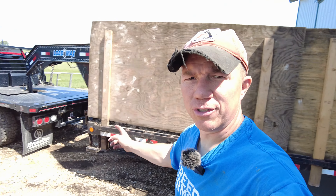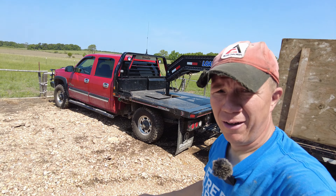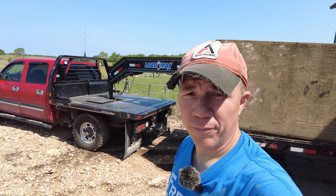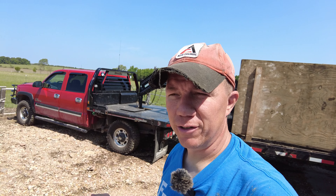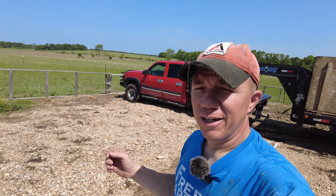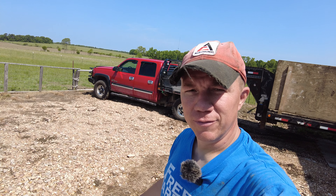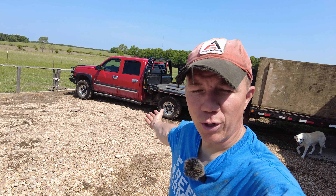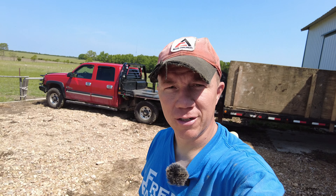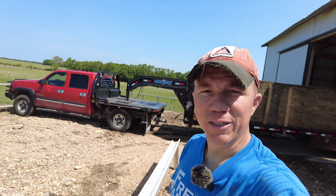I'm sure you saw our Instagram and social media posts about our truck breaking down. Thankfully I had Jason's truck — we're actually going to look at a tractor, which is kind of why I needed to get my trailer emptied so I can go look at it and potentially have a second tractor. Stick around, hope you enjoyed the video. Subscribe to the channel if you haven't, like the video — it really helps us out. Hope you get to watch the next couple videos to see what tractor we may or may not have got. Have a blessed week, we'll see you next time.